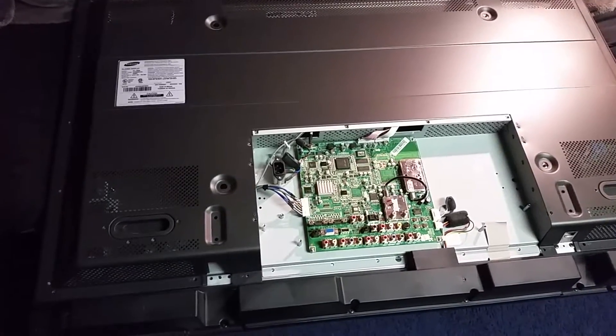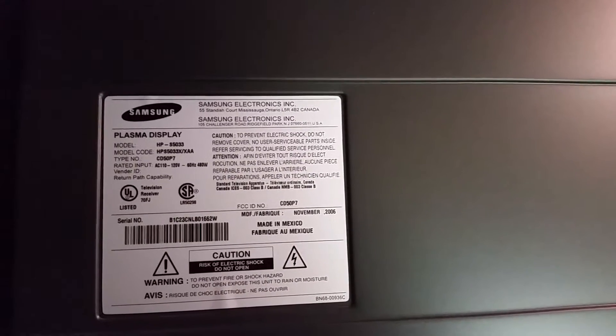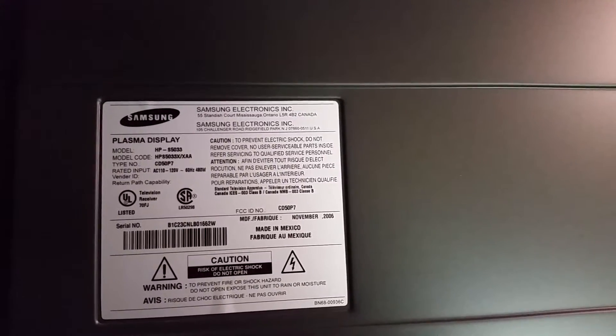Today I'm going to be showing you how to fix a Samsung plasma TV. The model number is HP-S5033 — it's a 2006 model.